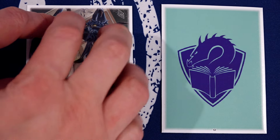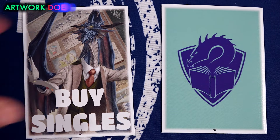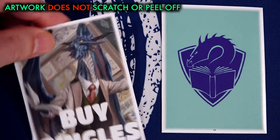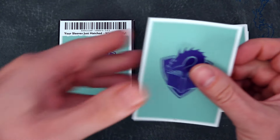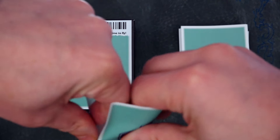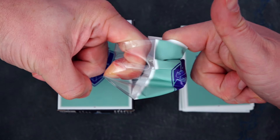But these Dragon Shield custom art sleeves will print your artwork directly on the sleeve — no cheap layers, no scratching off, no splitting either, as these custom art sleeves are the usual high-quality Dragon Shield thickness, that extreme thickness we all love playing with.